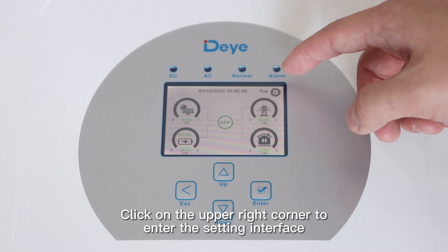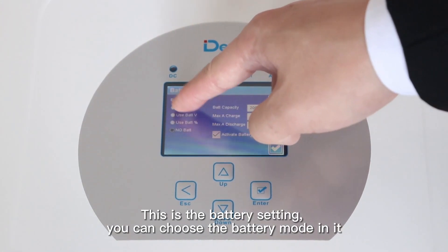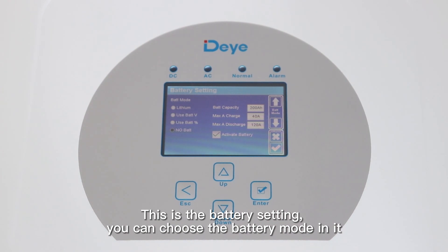Click on the upper right corner to enter the settings interface. This is the battery settings — you can choose the battery mode in it.